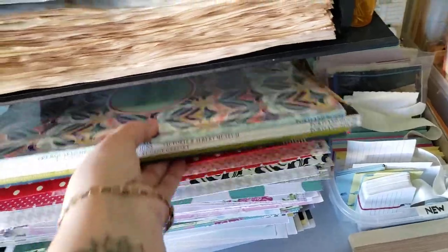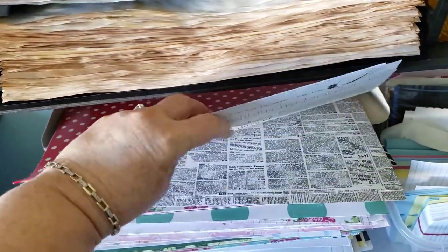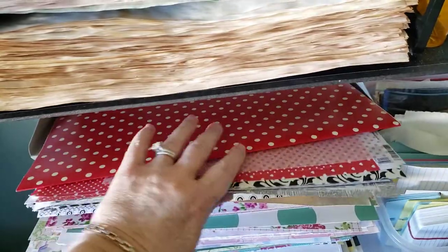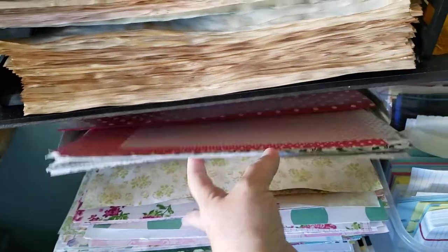These are my wallpaper books that I love and use. I love reds, red and white and black and white — I use those a lot. I've separated these from the others and I've got quite a bit, so they're very precious when I use them even still. I just love those.